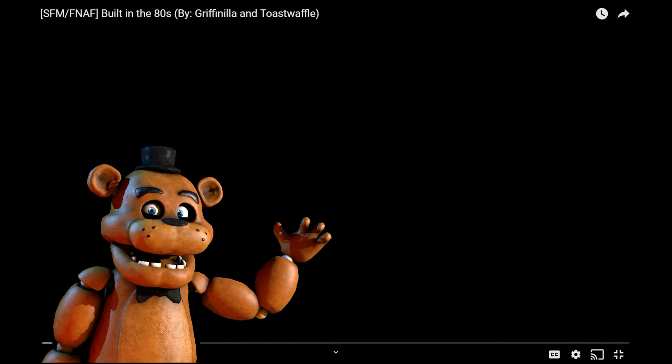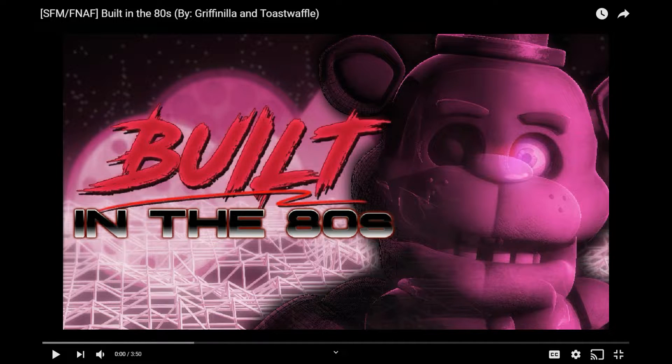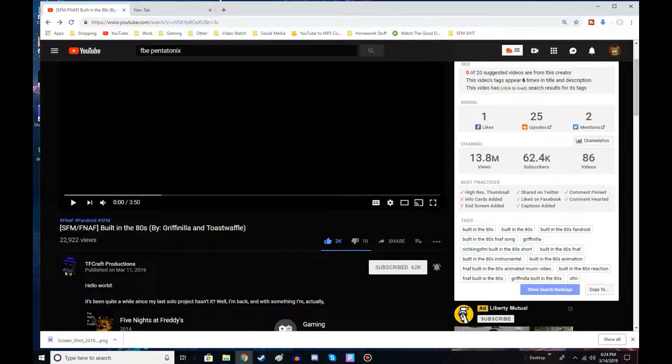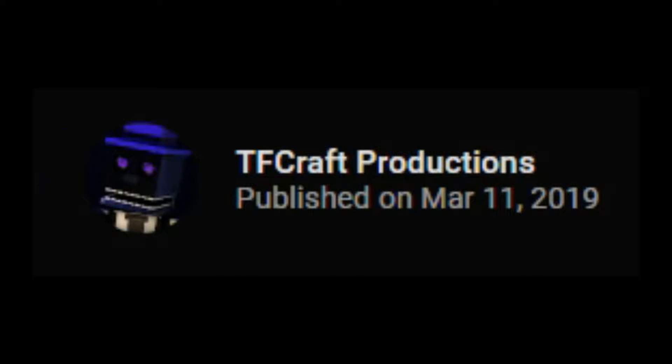Hello there everybody, it's me Fred Freddy and welcome back to another reaction video. Today we reacted to SFM for Death, Built in the 80's by Gryffindor and Just Waffle. And the animation was made by Dcraft Productions, there we go.